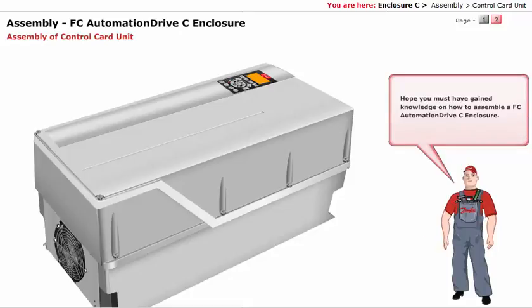Hope you have gained knowledge on how to assemble an FCO automation drive C enclosure. Thank you.